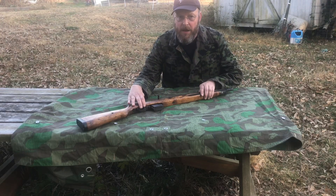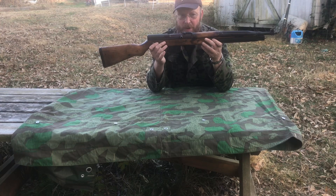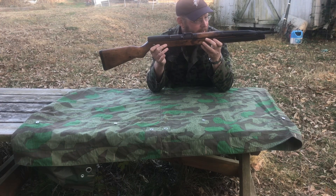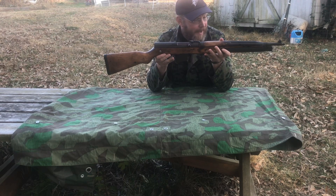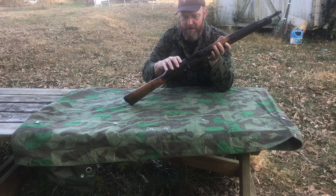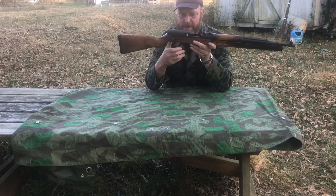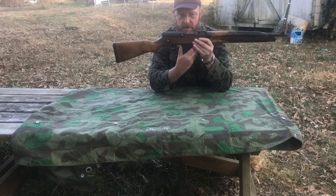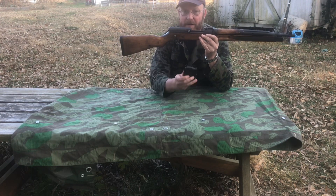Good afternoon everyone. Today we're looking at the VZ-52 Auto Loading Carbine from Czechoslovakia. The gun is unloaded. It has a magazine release lever underneath and a rocker-type loading mechanism similar to an AK.